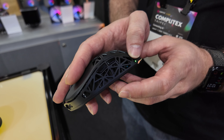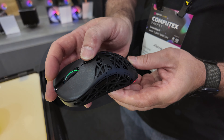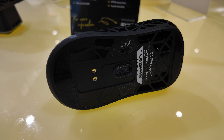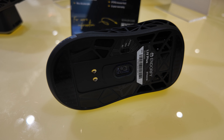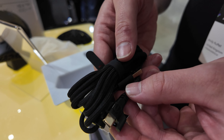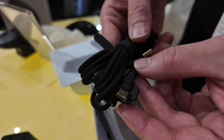In terms of the specs, they've gone pretty big too with the latest Pixart PAW3395 sensor, which delivers up to 26,000 DPI tracking, 650 IPS tracking speed, and a 1000Hz polling rate. For the buttons, they're using the latest Kailh GM 8.0 mechanical switches across the six programmable buttons, which are rated for 80 million clicks.